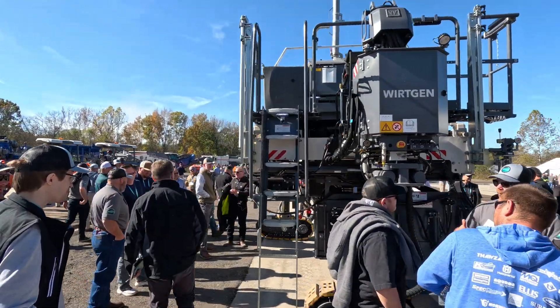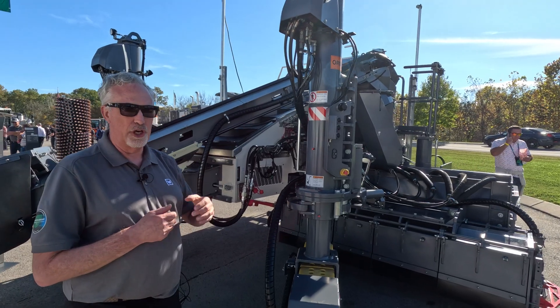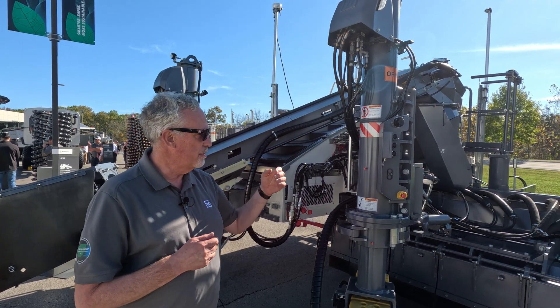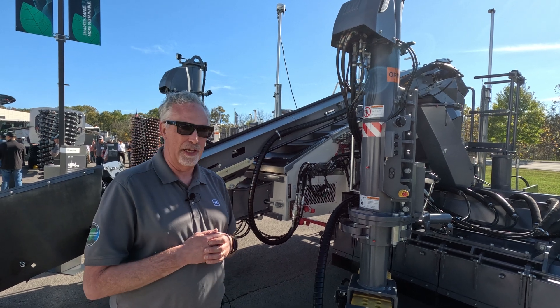Some of the other things you'll notice are the differences. We've really just changed the color, so you'll definitely recognize whether it's the SP-15, the older machine, versus the new generation machine. That's how it stands out.